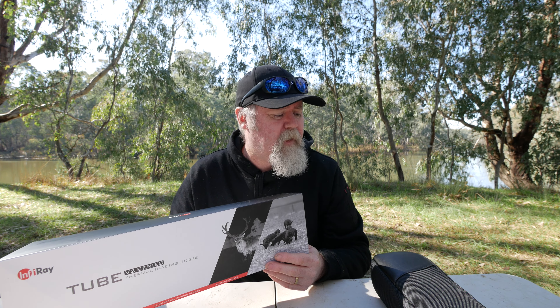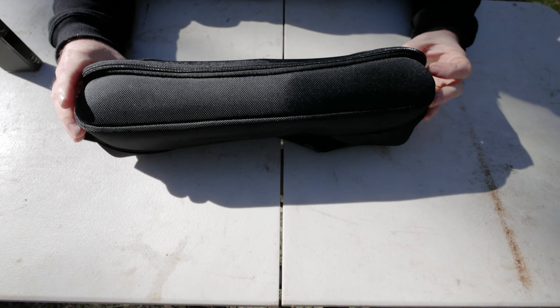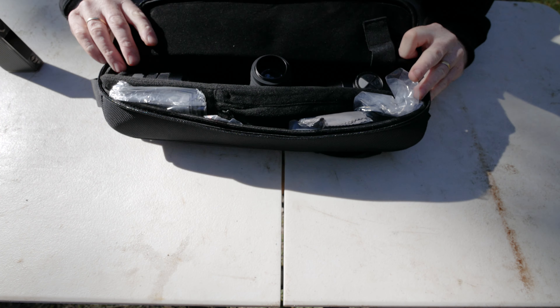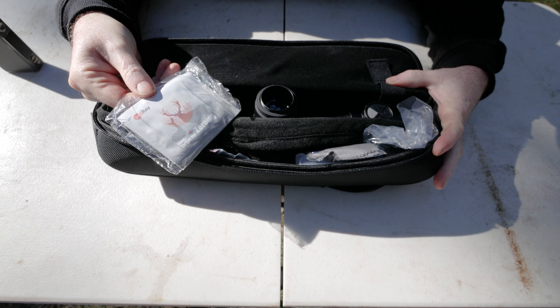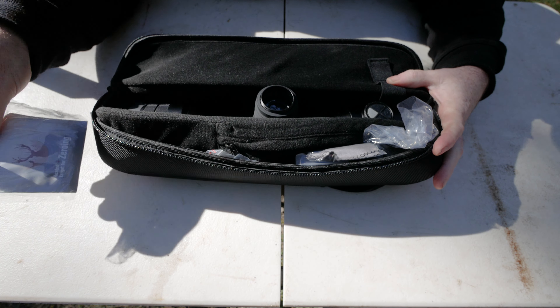When you open the box you've got a nice little handy carry case with everything you need in there. I've had this opened and charged it up so everything's not organized like it was, but you'll get the idea. We've got some zeroing pads - little heat pads - and an allen key.